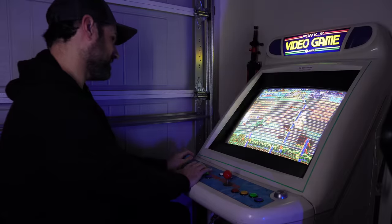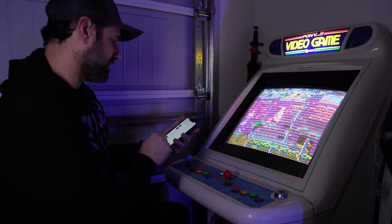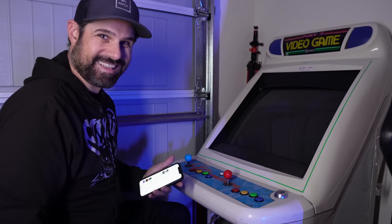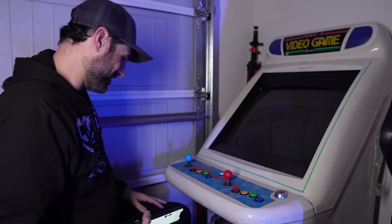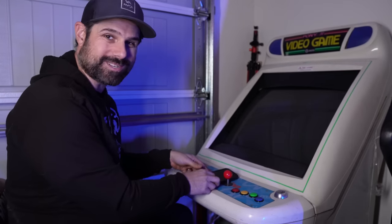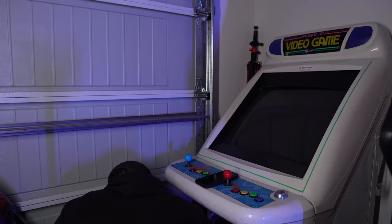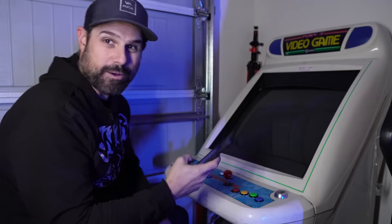That is crazy — let's power this off. I'm going to turn the voltage down just slightly on the power supply; it could be a voltage issue with these bootleg boards. See, if I waste my money you don't have to waste yours. Turning the voltage down a little bit — let's see if that makes a difference. You never know. Turning it back on.